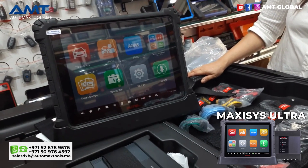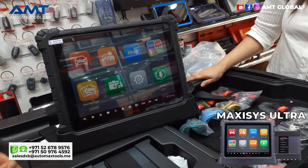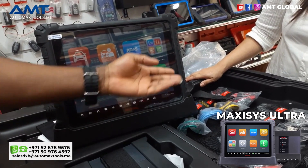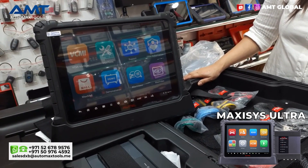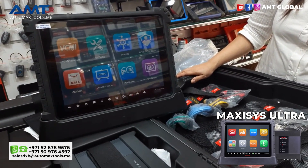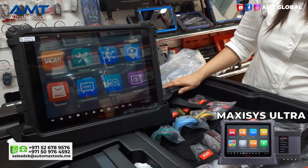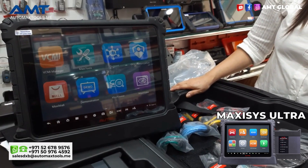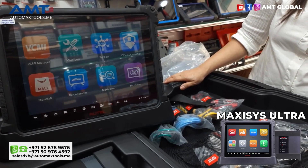It has the data manager. We have here a battery tester that you can use with the Autel BT508 or BT506 battery tester. It has the VCMI section where you connect the VCI to the vehicle. It has the Autel Mall — basically just like a shopping mall where you can go to buy Autel products. It also has Maxi Tools that come with data logging and other interesting functions.